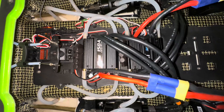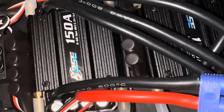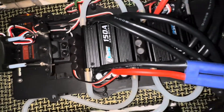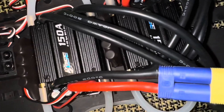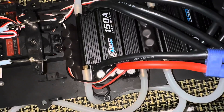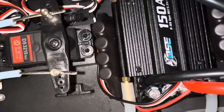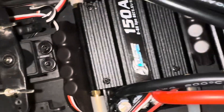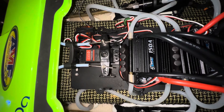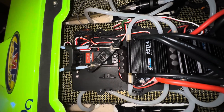We got the ESCs in — two OSC Raider 150s. Mounted them with the 10-pound velcro, same ones I use for my X-Max and my XRT batteries, and those things don't budge nowhere. Put the packs right here next to the cooling — I don't know if that'll make a difference. We got the servo from Amazon, no binding.